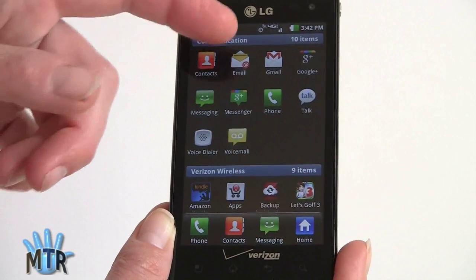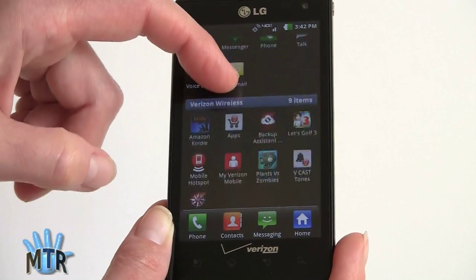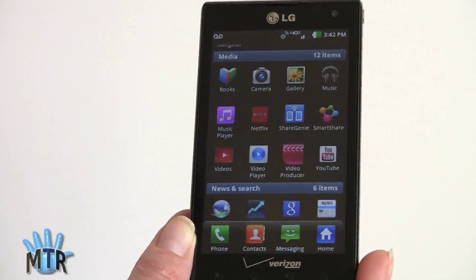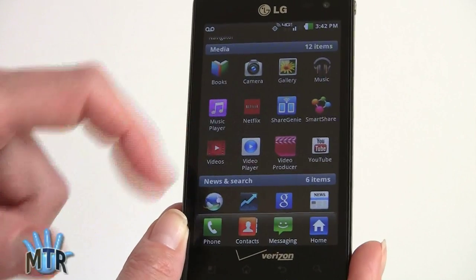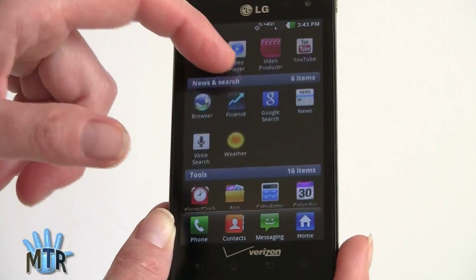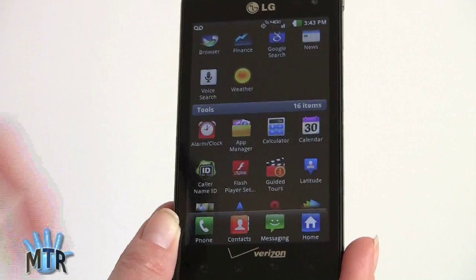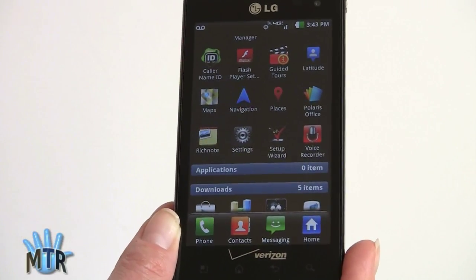All the basics are on board: email, Gmail, Google Plus, voice dialing, Google Talk, camera gallery, the YouTube player, video player, and Google Maps with navigation and Places. There's also Video Producer, a video editing tool that LG includes, which is kind of cool, along with Google Books, Google Music, and the usual WebKit web browser.